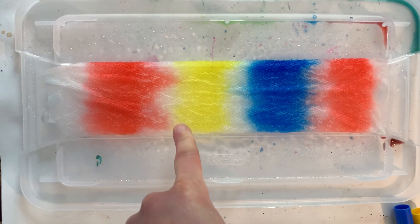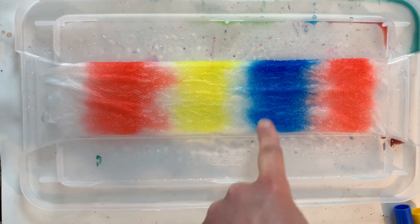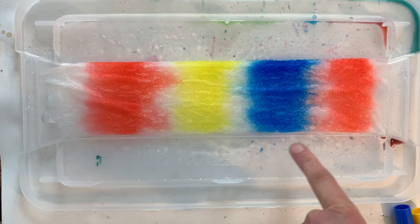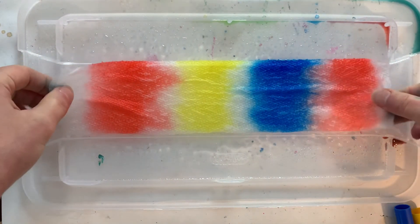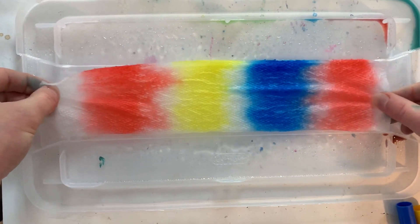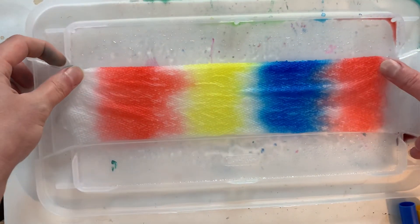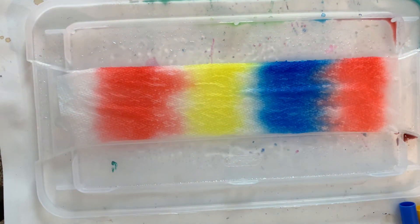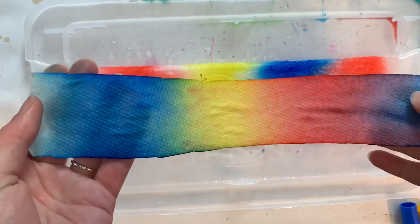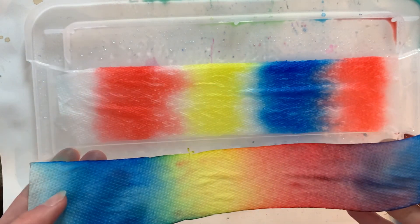Over here when the red starts to hit the yellow it's going to start to make orange. Where the yellow and the blue start to mix you will notice another secondary color. And over here when red and blue start to mix you'll see the last secondary color, but I won't give it away. The longer this sits the more these colors are gonna ooze together, and when you're done and you've let it wait for a while you will end up with a beautiful rainbow tie-dyed paper towel.